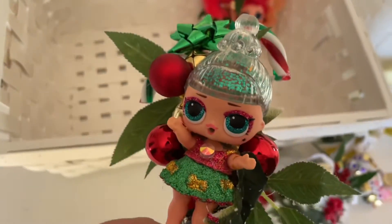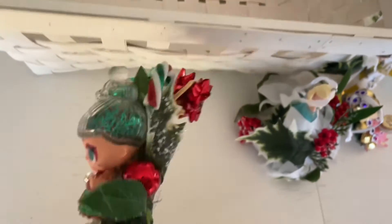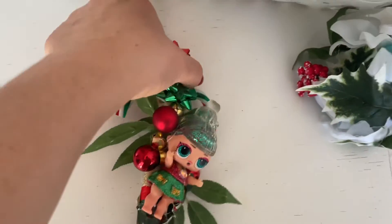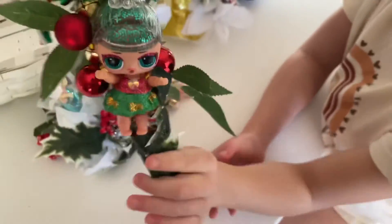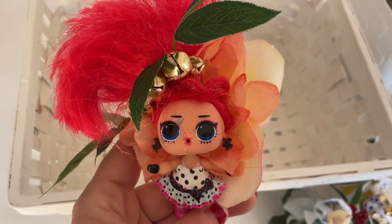The last two ornaments are LOL dolls. This little girl came to us — we got a bag of them off Etsy. We put some beads on her and we glued her to two candy canes, so she's a really cute little ornament you can hang up. She has clothes and she looks very Christmas!